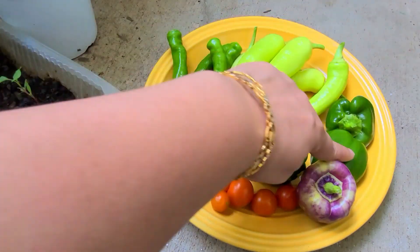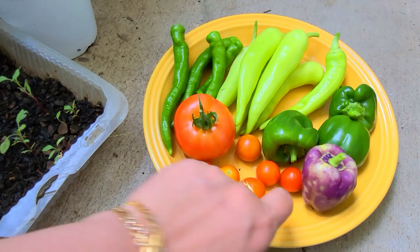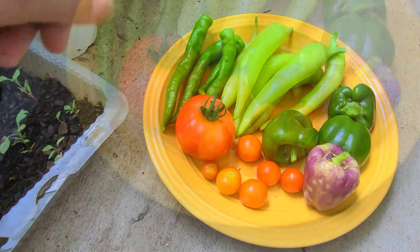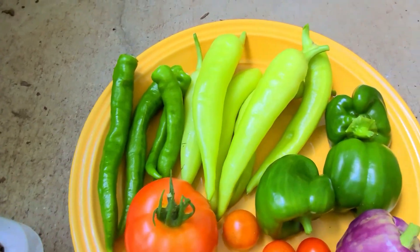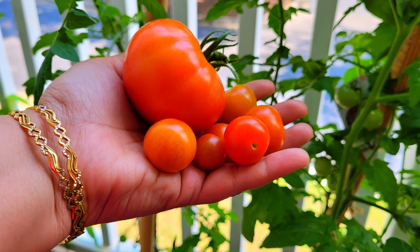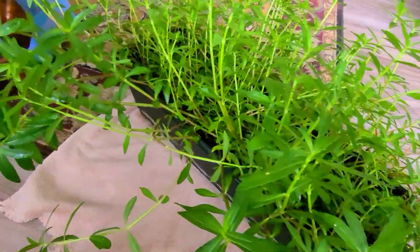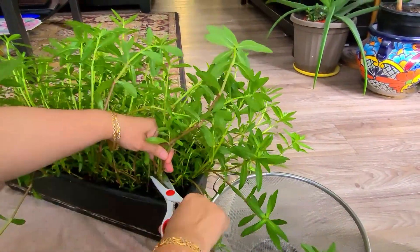Today I will be sharing a recipe with these capsicums, and the next video will be a special recipe with these banana peppers. It is so happy and satisfying to have nice homegrown organic vegetables from your own garden. Small or big, homegrown fresh vegetables give you more satisfaction. Now let's move on to the green leafy vegetables.